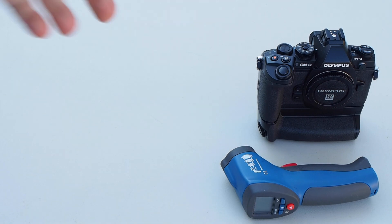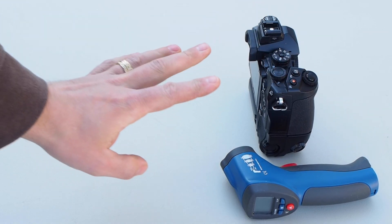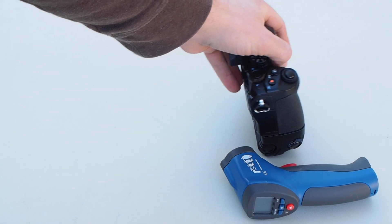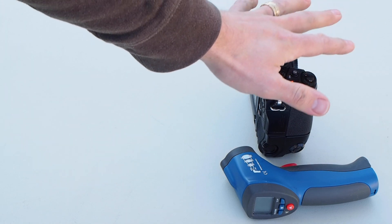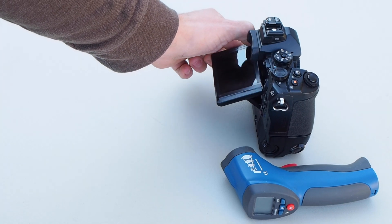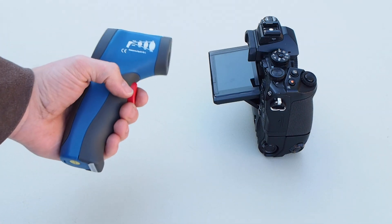So here's how I go about taking my darks. All you need to do is cover your camera, and I would actually recommend that you do this in a dark place. Even with the lens cap on and covered in a black blanket, I have had light get into the sensor and spoil my darks - especially when you're taking really long exposures like five minutes. I use a thermal gun to measure temperature.